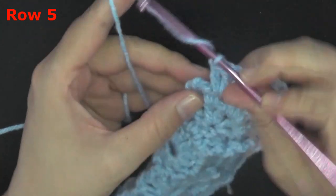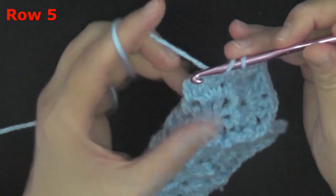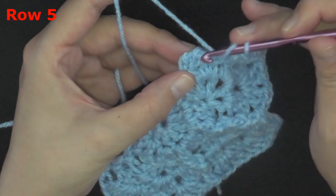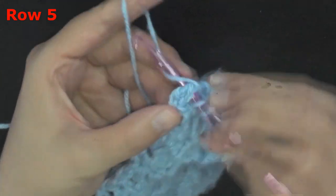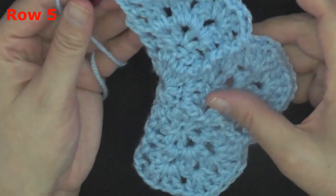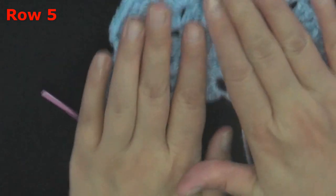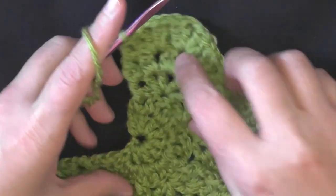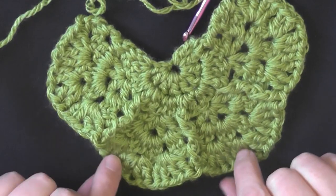I'm ending with my last peak stitch here. Again you want to do a front post, so since the chain and the front post are kind of connected I'm just going to go under both the chain two and the front post and do my last front post double crochet on that row. That ends row five.